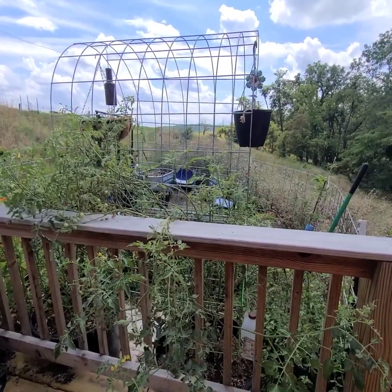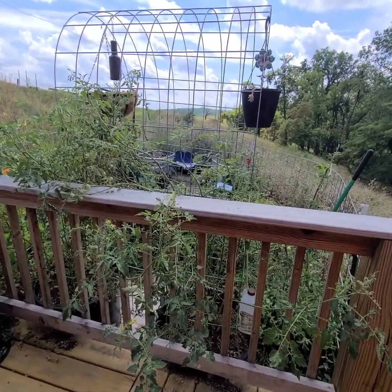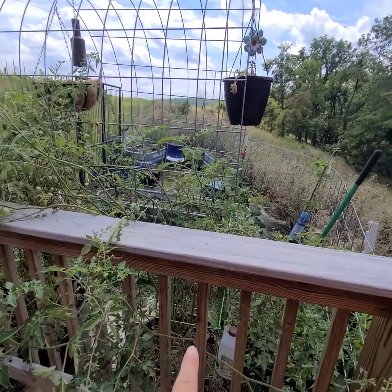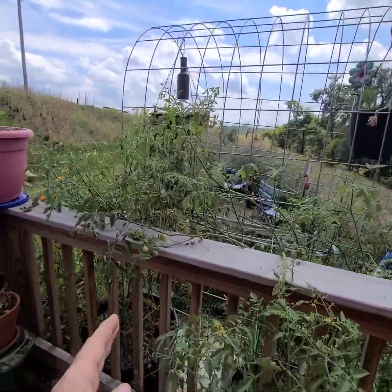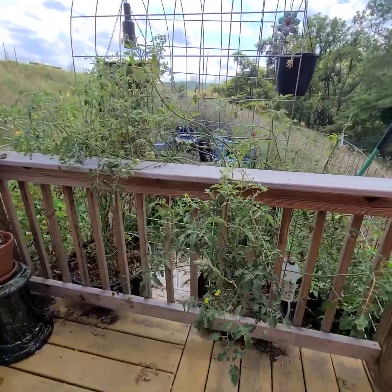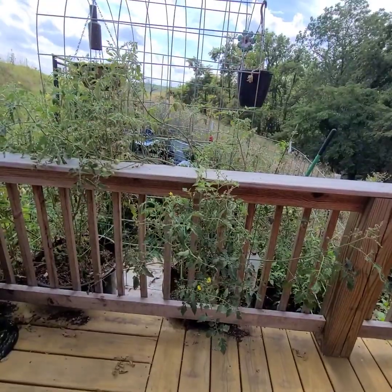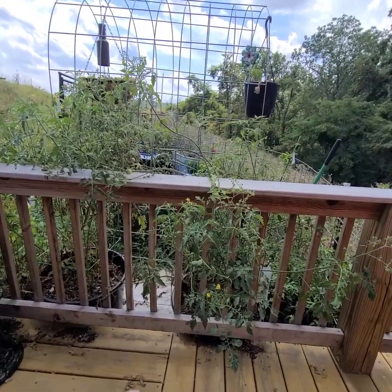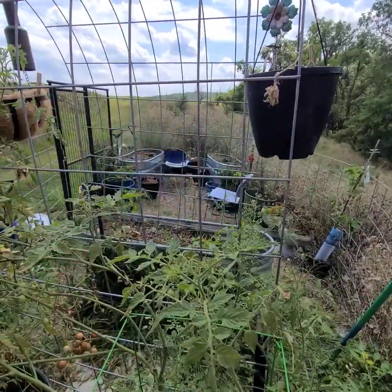I was out here puttering for a few minutes and I thought I should probably document this because this was such a great idea. These tomato plants — chocolate cherry, which I bought from a nearby nursery, and tiger blush, which I started from seed using Baker Creek seeds — are doing so great. They're both the big, huge, bushy, vining kinds of plants, and I have them wedged in here between the deck and this trellis that's here for the beans on the other side.